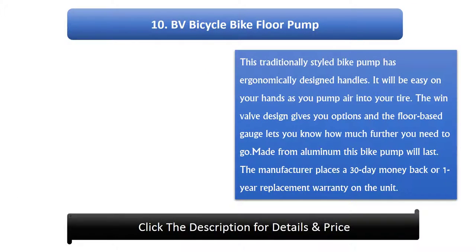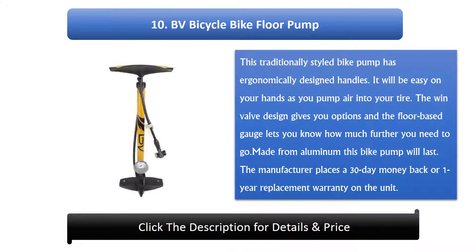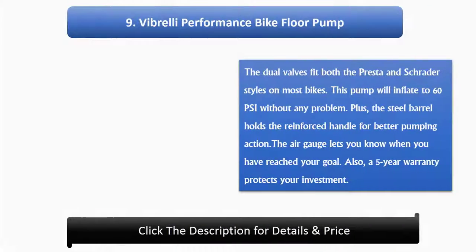Number 10: BV Bicycle Bike Floor Pump. This traditionally styled bike pump has economically designed handles, making it easy on your hands as you pump air into your tire. The twin valve design gives you options and the floor-based gauge lets you know how much further you need to go. Made from aluminium, this bike pump will last. The manufacturer places a 30-day money-back or 1-year replacement warranty on the unit.